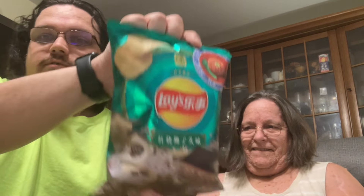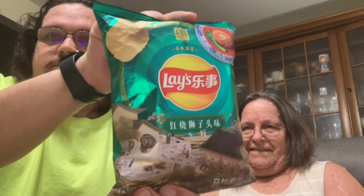Hello once again, my fellow peoples. Today we are doing some extra snacks — go ahead and getting them. We have these chips right here. These are the last two in the bag. This is actually the Lay's Potato Chip Imitation Stewed Artificial Pork Ball Flavor.